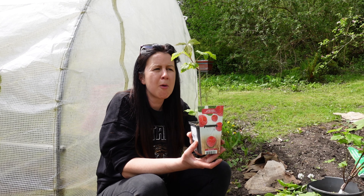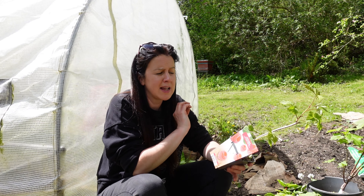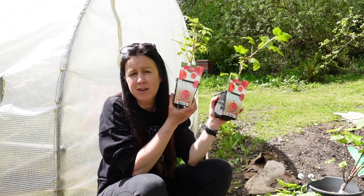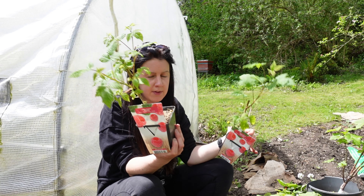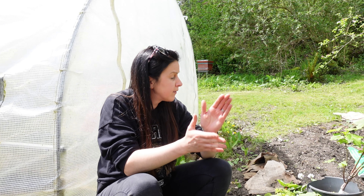The first one I picked up was a Malling Promise — this is a summer or early-fruiting one. There are two types: early and autumn fruiting. Autumn and early are treated differently — one you chop to the ground at the end of the growing season and one you don't. This early one is called Malling Promise, then I have two autumn-fruiting ones: Heritage and Ottawa. I went for three different varieties so I could take cuttings from each and make more for free, keeping the autumn ones together and the summer ones together so I know which is which.